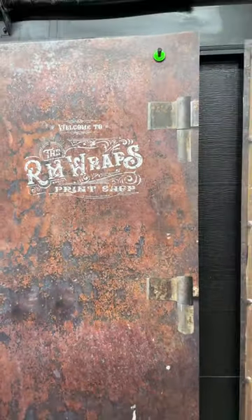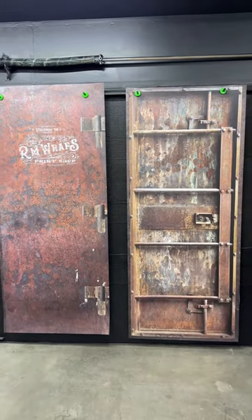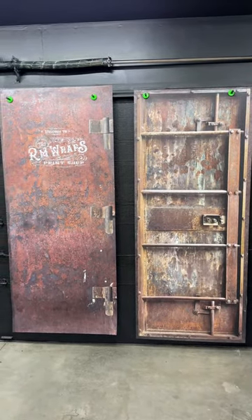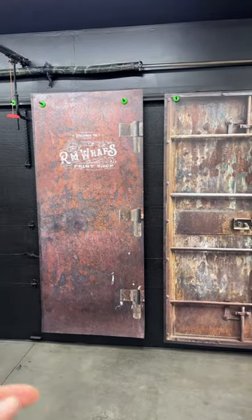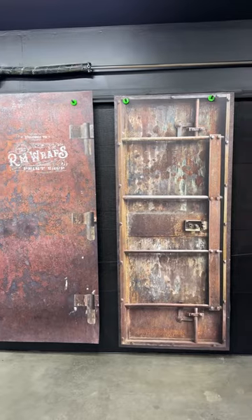When you're placing the order, if you go to the rmwraps.com website, go to door wraps and go to our metal door wraps, you'll see these. You can get just one door, both sides of the door, or just the inside of the door.